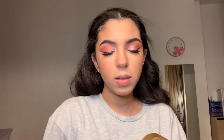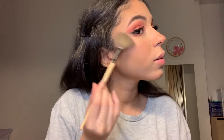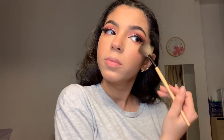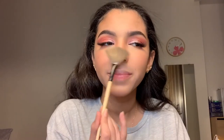I used a setting spray to set my face and now I'm going to put on some highlighter — just a little bit on my chin. Oh, that's way too much!